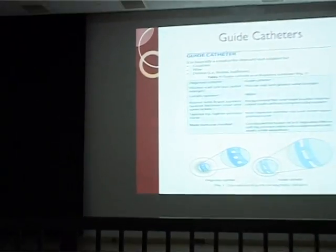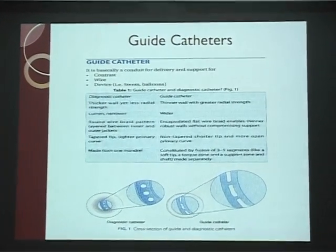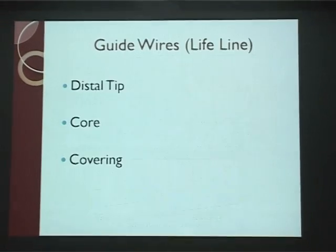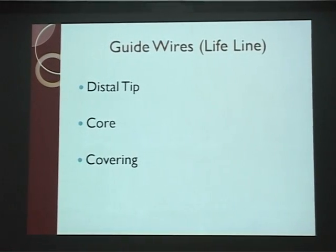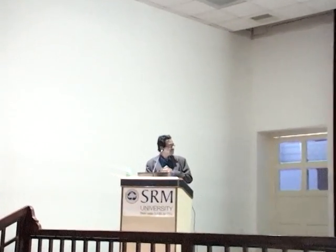The catheter will be placed from the arm to the desired side of the blood vessel, through which we are going to enter guide wires and then slides. This is the guide wire — this is the lifeline. Through this, we will introduce the wires.